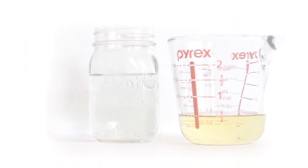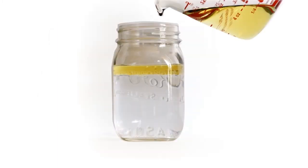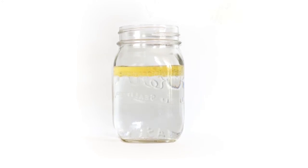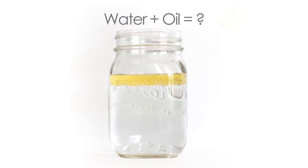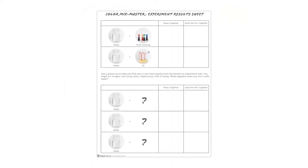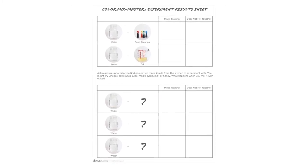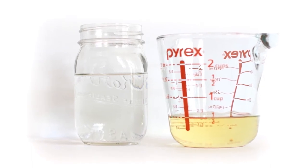What happens when you mix water with oil? Pour some vegetable oil into a jar of water. What happens? Did the water and oil mix together? What happens if you try to stir the water and oil? Use your experiment results sheet number one to record your observations.